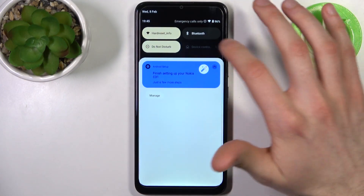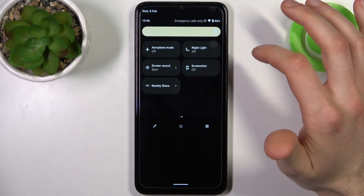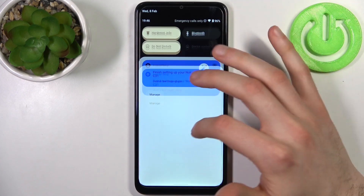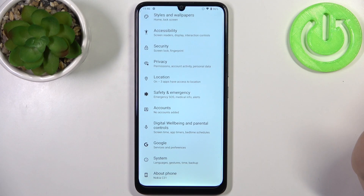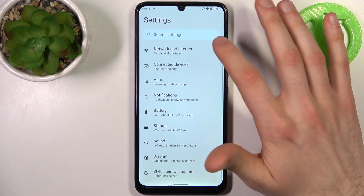To do this, firstly you have to go to the upper bar and here you can find the Settings button. Tap on it to go to Settings, then go to Network and Internet.